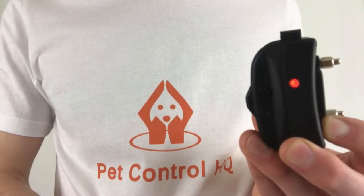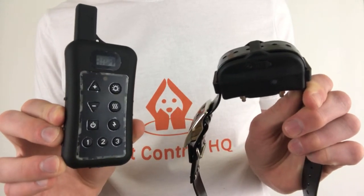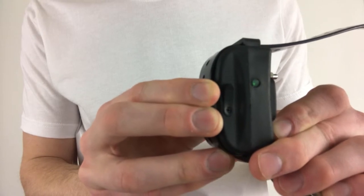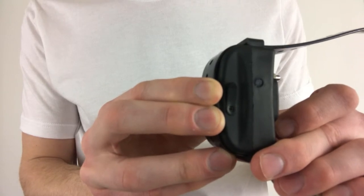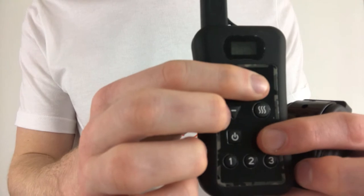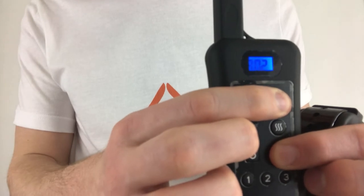Before pairing the second collar, hold down the button on the first collar to turn it off. We'll follow the same process to pair the second collar. Start by holding down the button on the second collar until the green light appears — it should flash once every five seconds indicating it's in dual mode. Bring the remote very close to the collar.